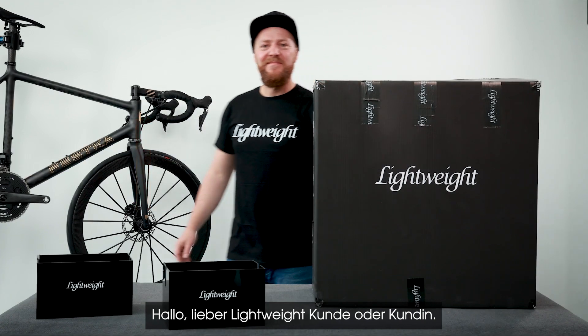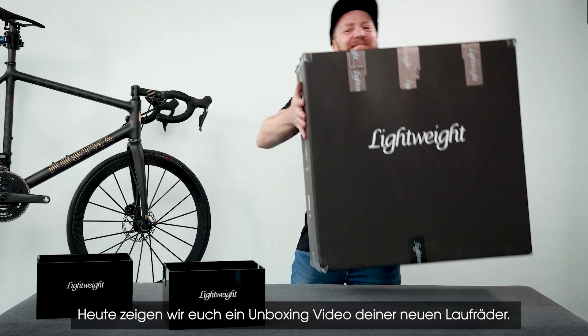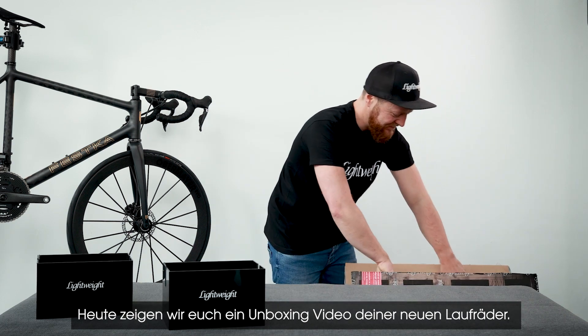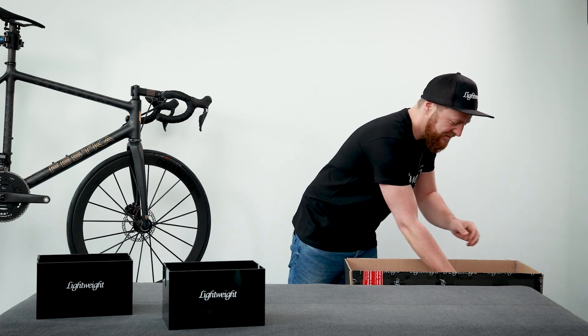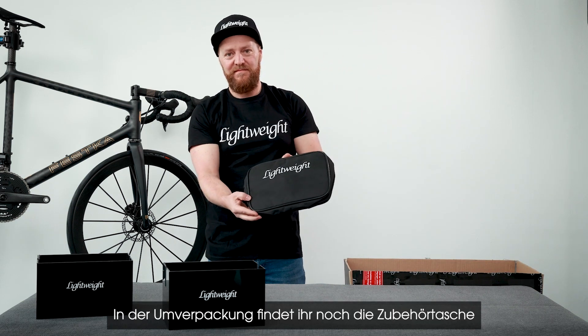Dear lightweight owner, congratulations on your choice of a new lightweight product. Today we're going to show you an unboxing video of your new wheels.